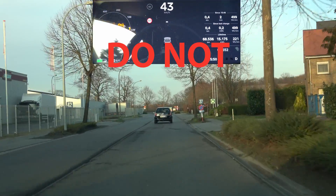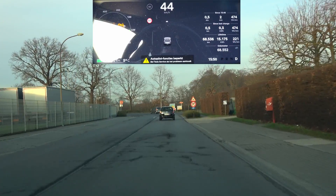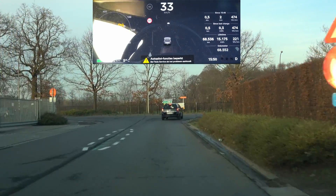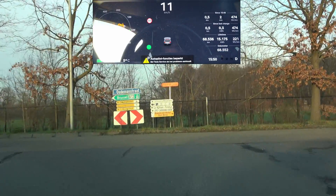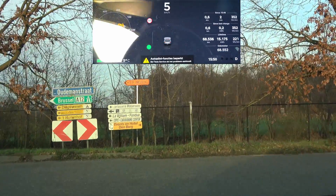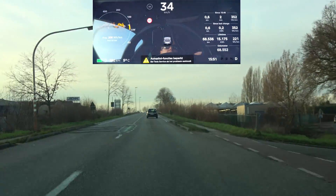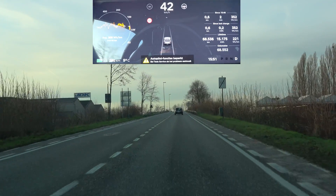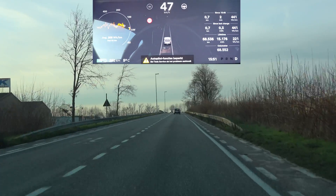Before we go any further, I want to make one thing clear: do not try this at home. I'm a professional testing this for you guys, and I've made very good arrangements with the person I'm testing this with. We know exactly what we're doing, we're not creating any dangerous situation whatsoever, and we both know each other's intentions.